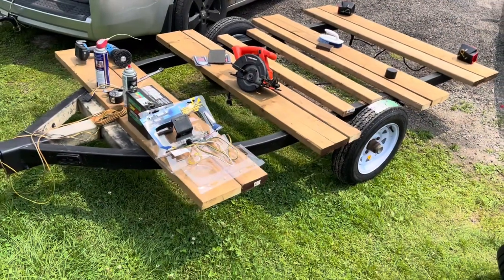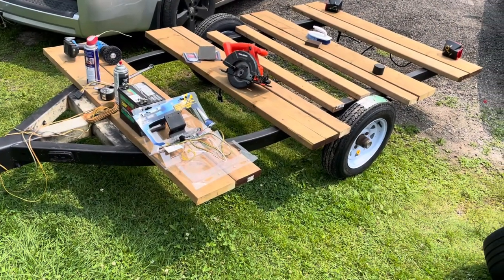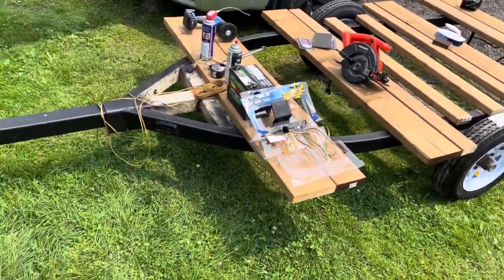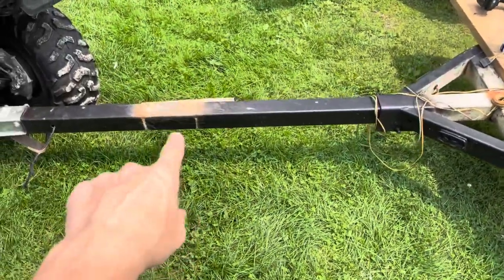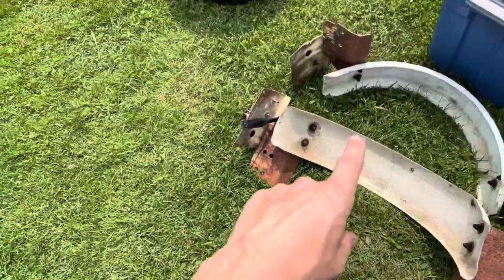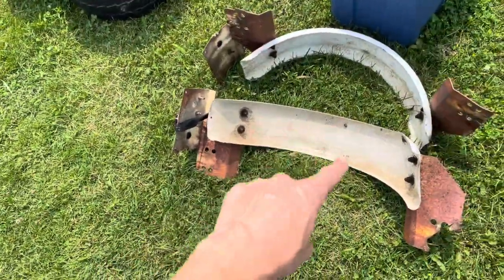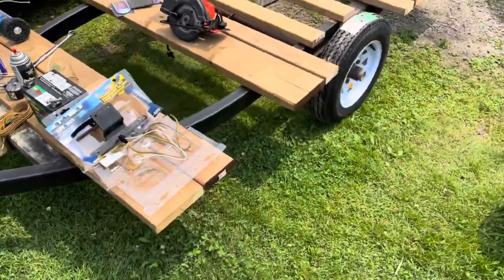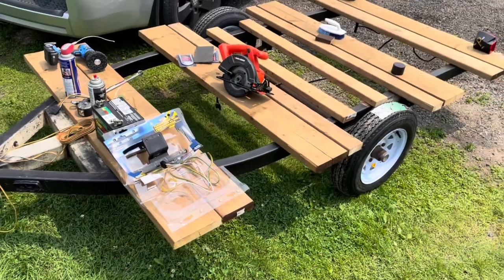This was actually a boat trailer. It had some rollers in the middle and a winch on the front — I just removed the winch. It was clamped here. I still have it, got some spare parts, fenders I might actually recycle because they're galvanized. The frame is galvanized and it's in good, strong condition.